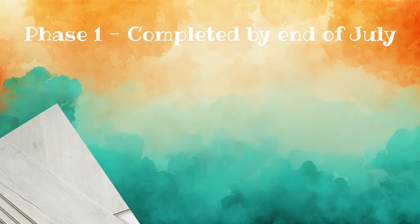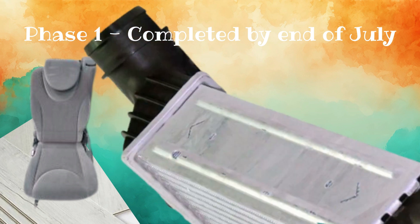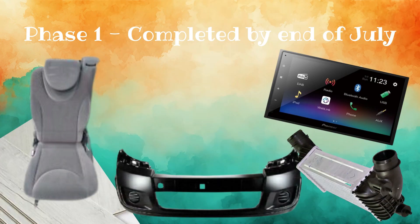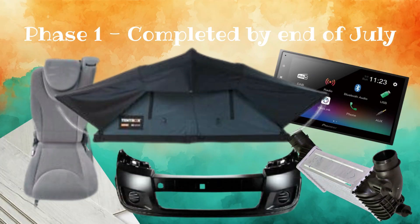We have split our project into 3 phases based on time, holidays and budget. Phase 1 needs to be completed before we go to a local festival at the end of July. This consists of installing a new floor, sourcing a single seat that has a double floor mount, changing the intercooler and air flow meter, changing the exterior plastics to make him look his best, installing a new stereo with reversing cameras and Apple CarPlay for sat nav, and installing the roof bars and roof tent.